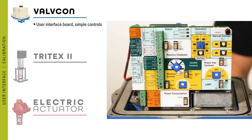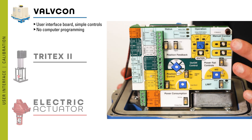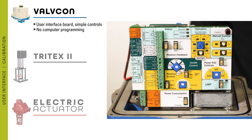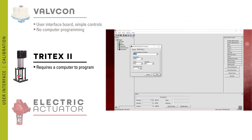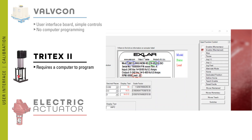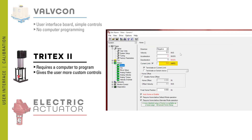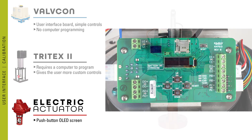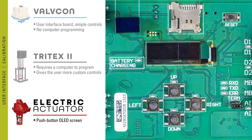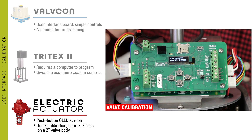Regarding user interface, the Valvecon features a user interface board with simple controls — everything is labeled right on the board and there is no computer programming involved. The Tritex requires a computer to program, which adds a level of complexity and specialized training to set up, but also gives the user more custom controls. One of the great features of the Kimray electric actuator is the push button OLED screen, which allows quick setup and calibration — it can be calibrated on a 2-inch valve body in approximately 35 seconds.